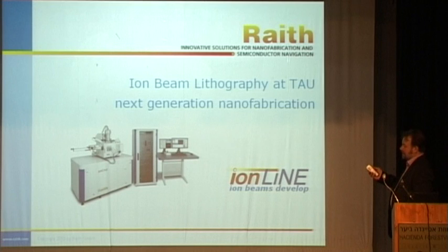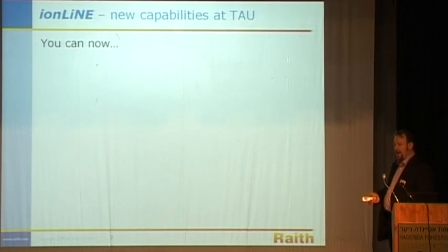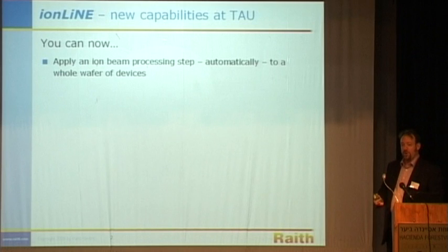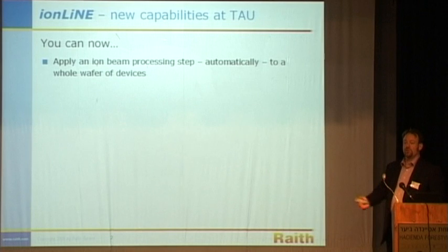Iron beam lithography is a natural sister to electron beam lithography, where we already have a great deal of experience at Tel Aviv. What does iron beam lithography add for you as a researcher? You can apply an iron beam fabrication step automatically. Once you've defined it, you don't actually have to be there while it's happening. If you remove the user from an iron beam process, you get something which is much more repeatable and much more accurate. You can apply it automatically to a wafer of devices — it's no longer a single-site, single-shot activity.